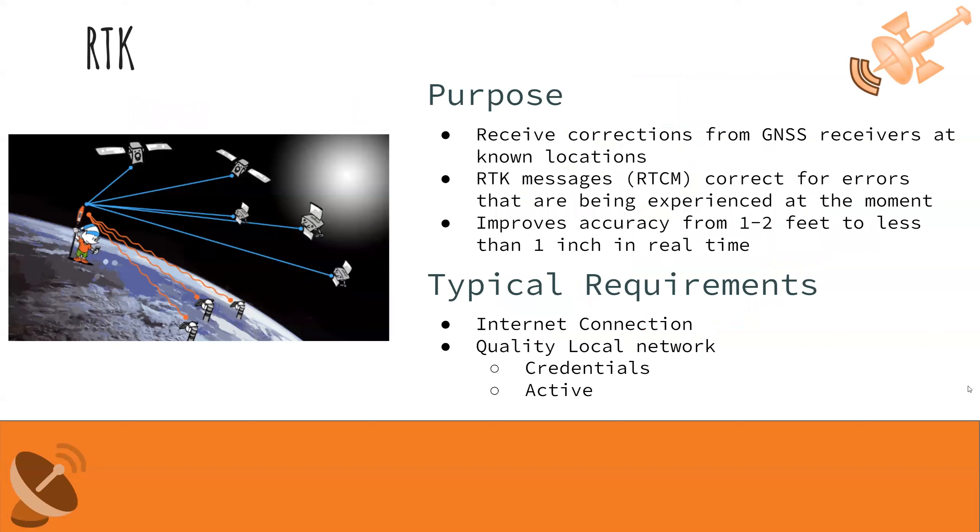RTK receives corrections from a GNSS receiver at a known location to correct for errors — mostly from weather — experienced at that moment. This can improve your accuracy from one to two feet down to less than one inch in real time, with no post-processing required. Typically, this requires an internet connection to stream corrections from a local network, which requires credentials, may be paid, and depends on base stations being active at the time — which isn't always the case.